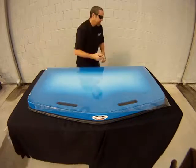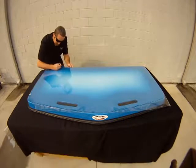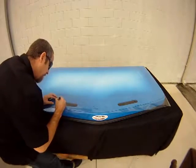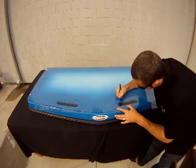Once the tracing is done, be sure to mark all your information on the top of the template as well as on the information sheet included with the template kit. Important information includes your name, address, phone number and email, as well as the year, make and model of your boat.